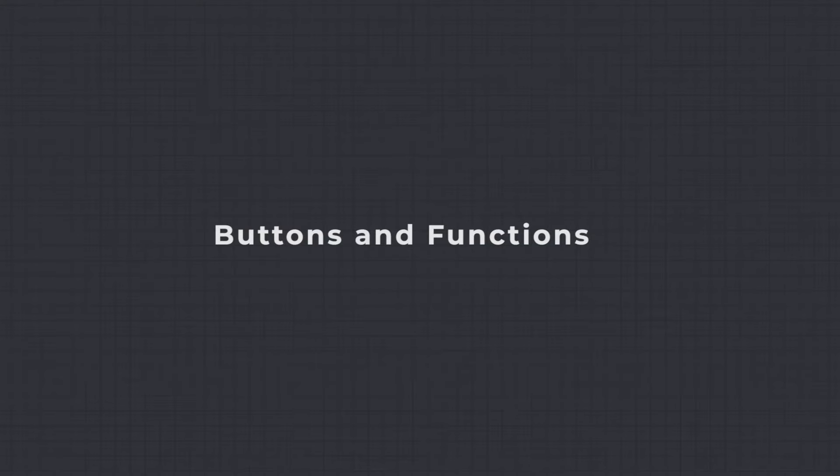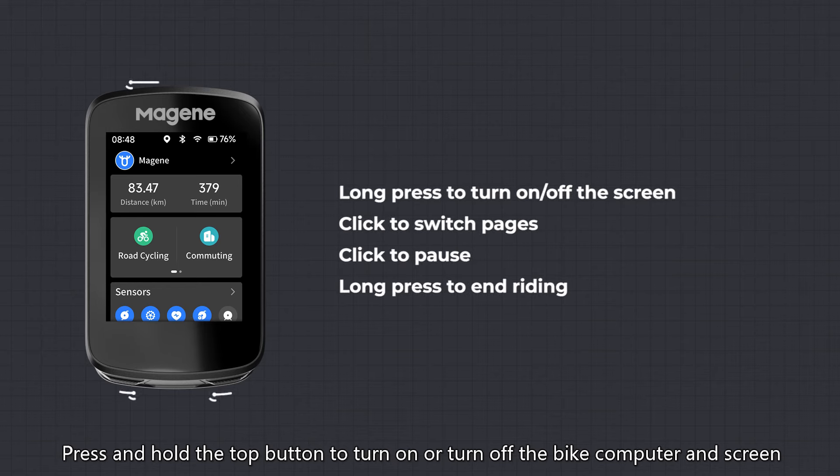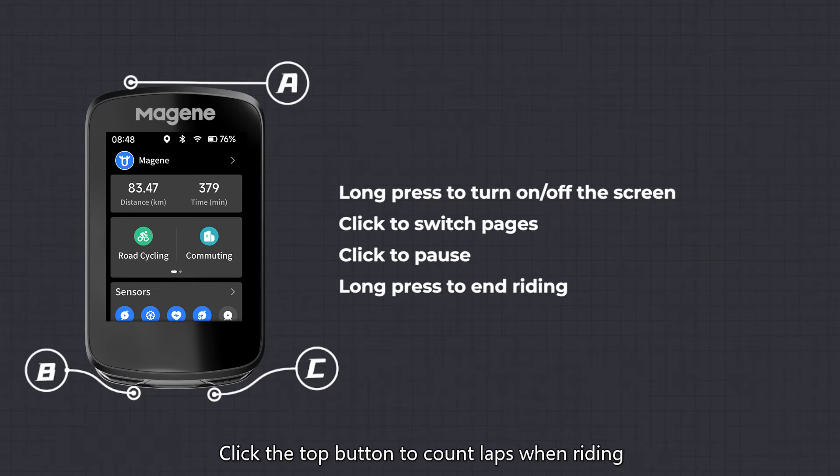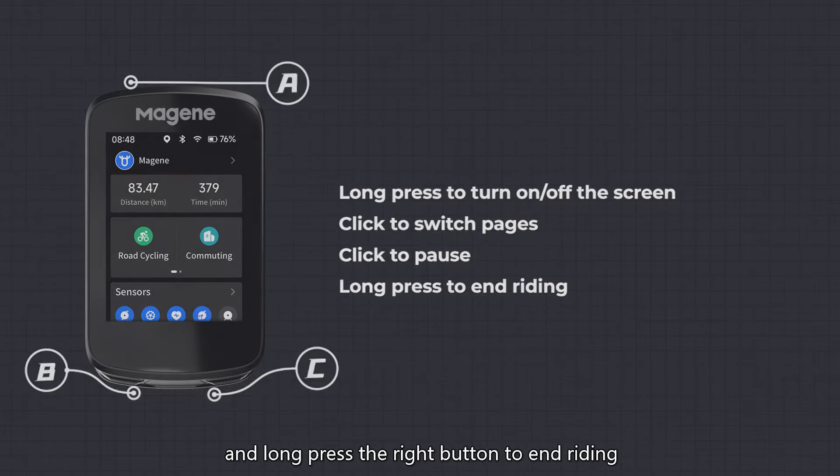Buttons and Functions: press and hold the top button to turn on or turn off the bike computer and screen. Click the top button to count laps when riding. Click the left button to switch data pages, click the right button to start or pause, and long press the right button to end riding.